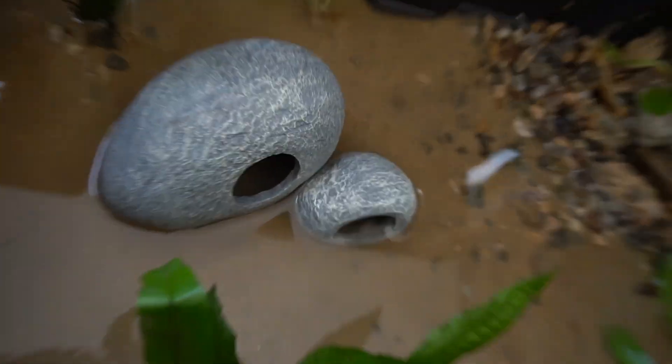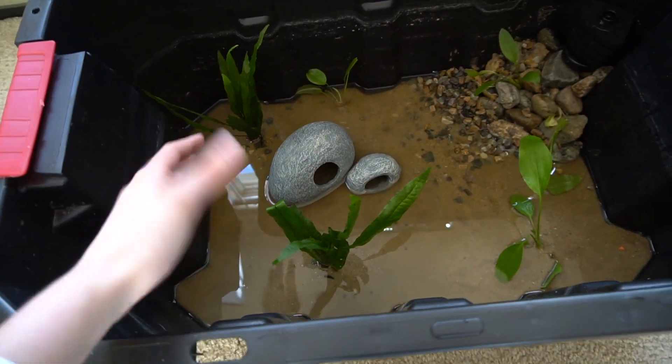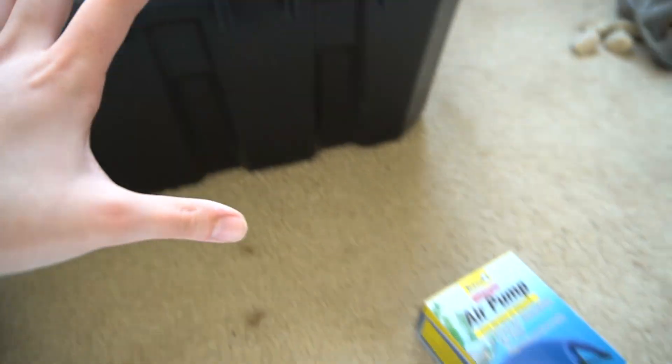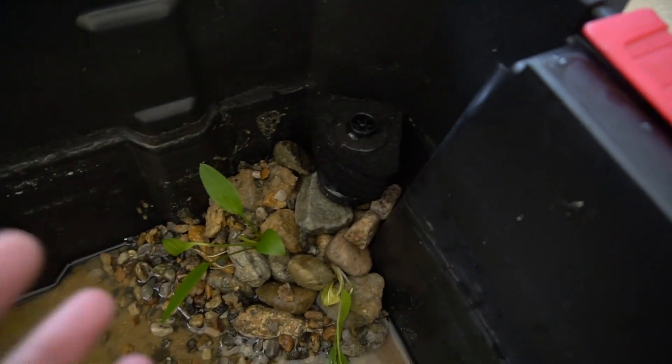I do have these cichlid rocks right here. I've been looking for a project to use them in and I think this is perfect because when I did have guppies in here they loved to swim through them. It would also be a really good place for the babies to hide, especially in the small one, because although big guppies can fit in there it'd be a tighter squeeze. There's kind of a rock and plant theme going on so I think it fits pretty well. Now that we have that part of the pond set up, we need to do the filter. We have the air pump, our air tube, and our sponge filter which was already in another aquarium so it does have beneficial bacteria on it.